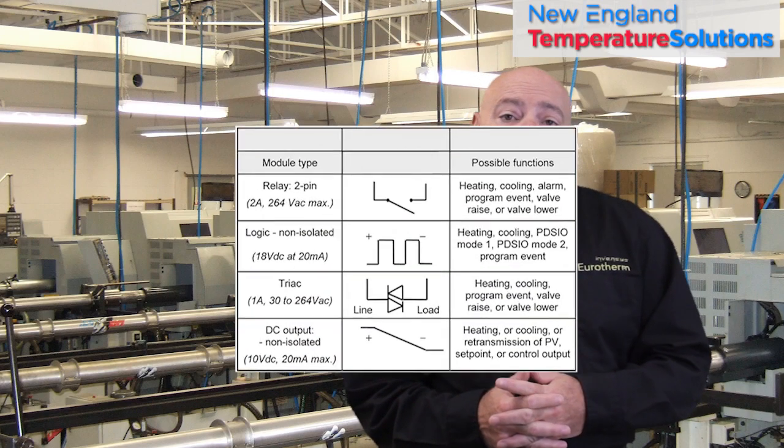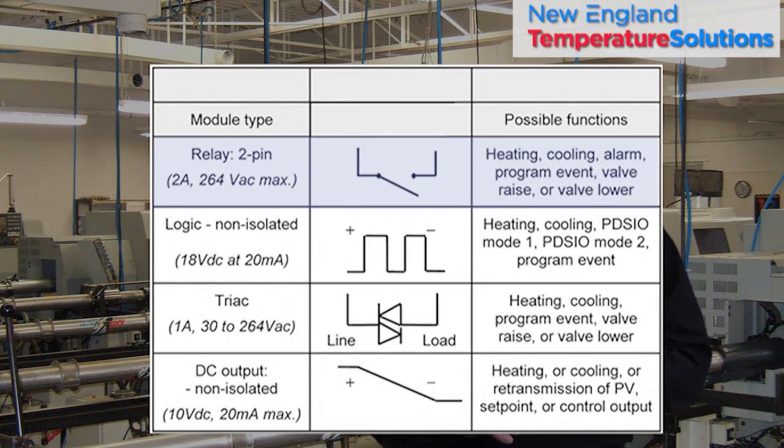Outputs. The Eurotherm controllers come with 5 outputs: a mechanical relay, a 120 or 240V AC triac output, a 12V DC logic output, a 4-20mA or 0-10V DC linear output, or a valve actuator output with a slide wire feedback input.